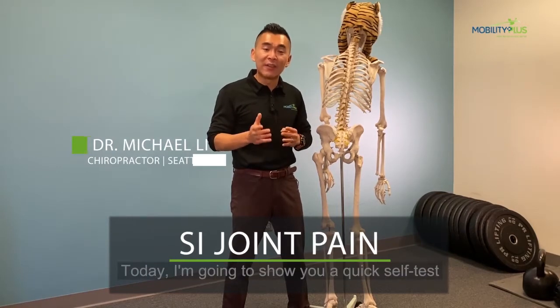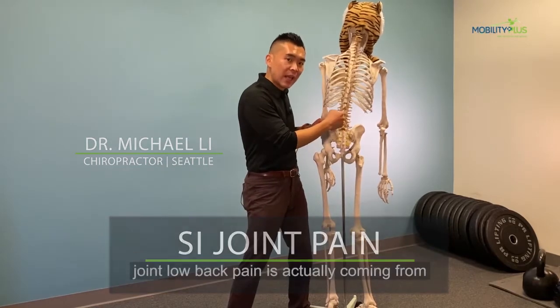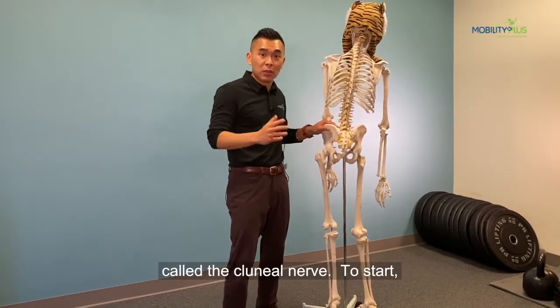Today, I'm going to show you a quick self-test to help you differentiate whether your SI joint low back pain is actually coming from that area or is from irritation of this nerve called the clonial nerve.